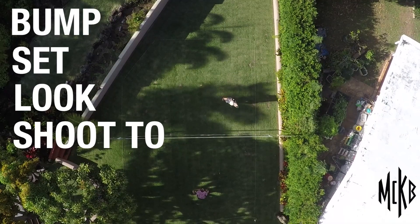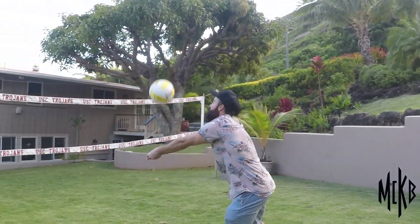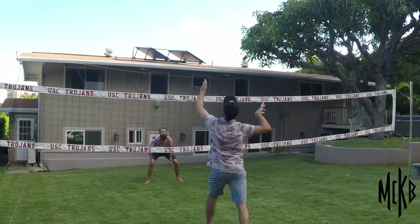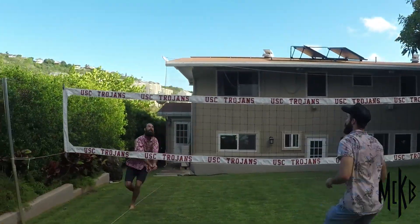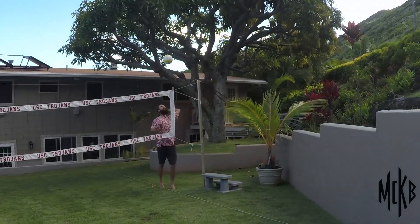Drill number three we like to call bump, set, look, shoot to score — no jumping. One of the reasons me and Madison used to do this drill is because it helps so much with your vision. When you're bump setting and shooting, you're looking at the other defender and shooting where he isn't. The key word to this drill is 'shoot' — so that depends on you and your partner defining what a shot actually looks like, which may cause some drama, so work it out on your own.